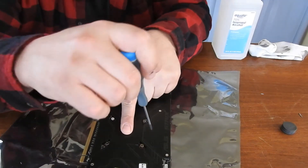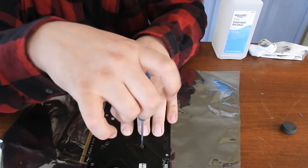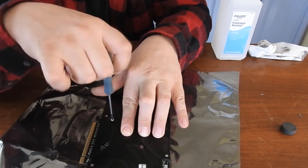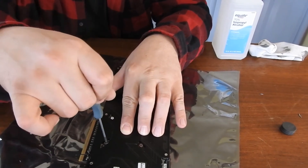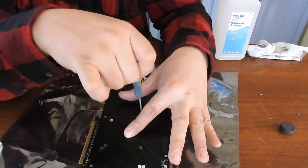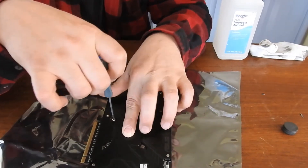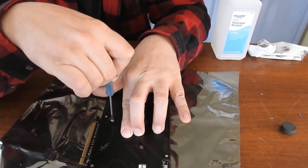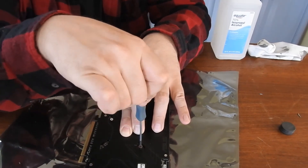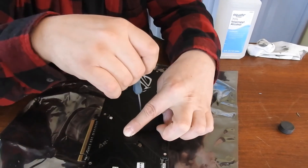Now I'll apply a little bit of pressure in the middle and get them all to hand tight. And now I'll just give a little tiny extra just to snug it down. Don't go crazy. Don't strip your screws.